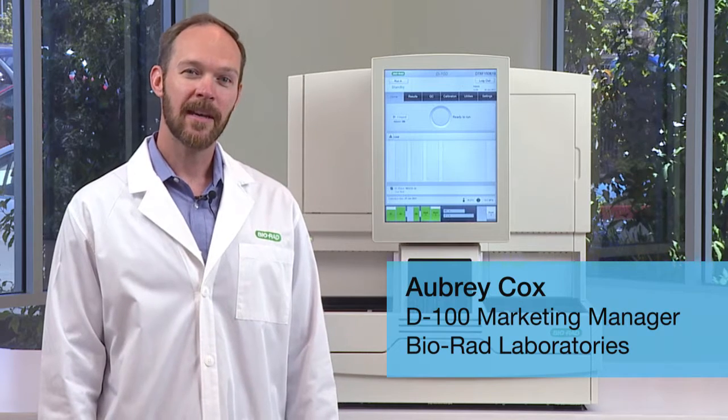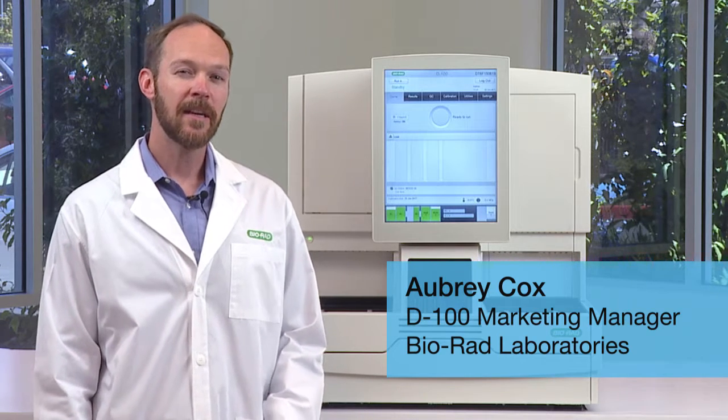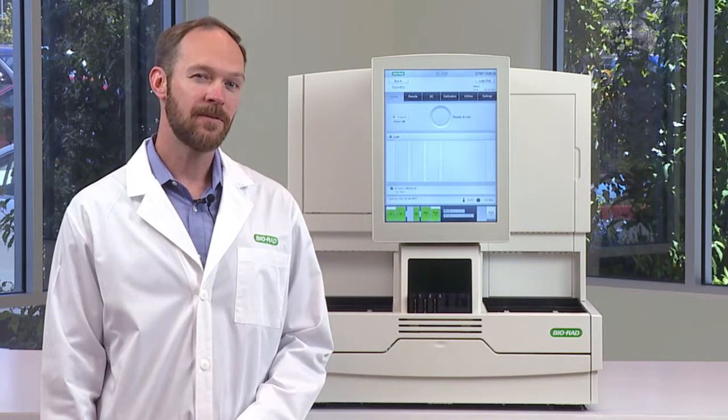Hi, I'm Aubrey from Bio-Rad Laboratories, and I'm here to talk to you about the D100 hemoglobin testing system. I want to show you how you can get more done with the D100's efficient workflow.